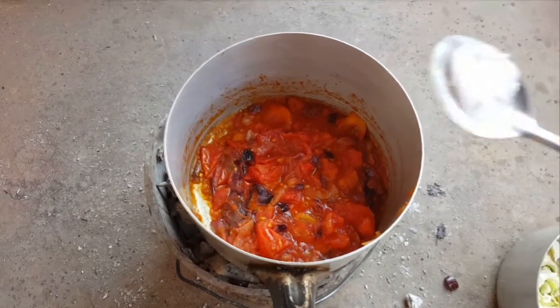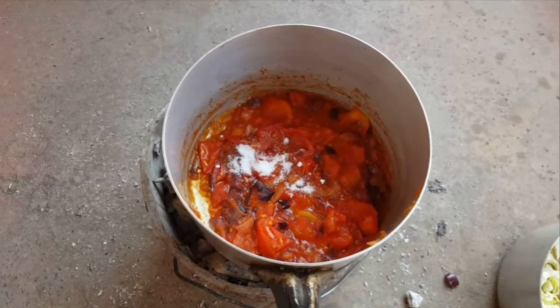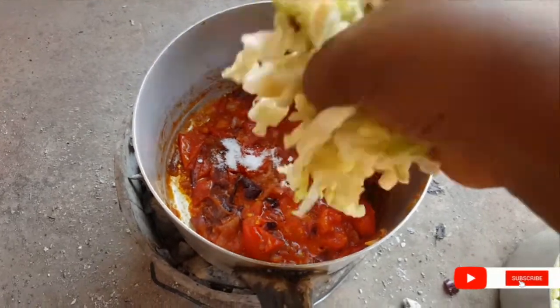At this point I'm adding seasoning, then cabbage.